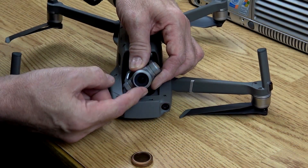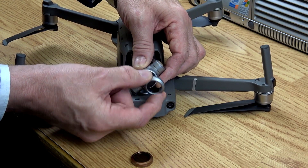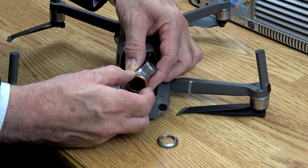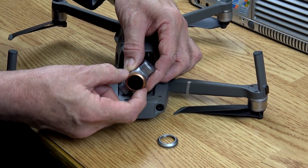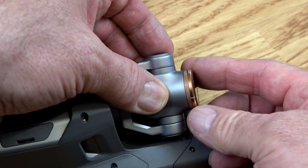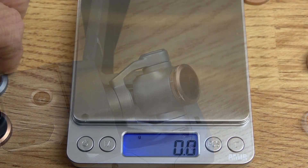To fit these filters to your Mavic 2 you first must remove the UV filter. Initially this can be tight and is unscrewed on the Zoom in an anti-clockwise direction. To fit your filter, screw in a clockwise direction until finger tight. All the ND filters are adjustable and need to be adjusted before takeoff.